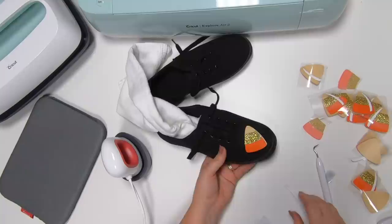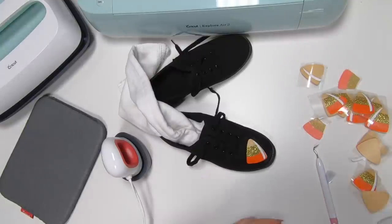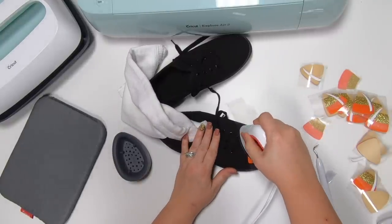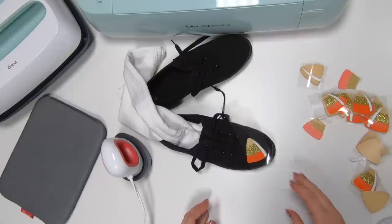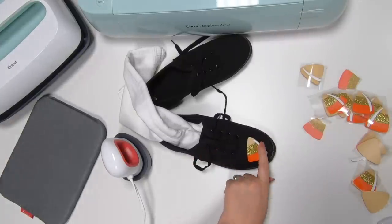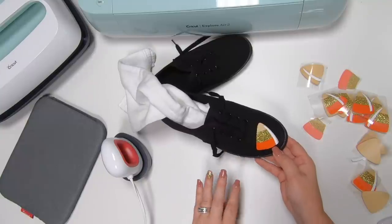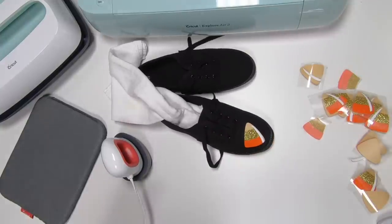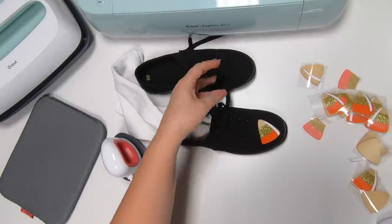Now we're going to get on that last piece of white. Take a bigger piece of the plastic to cover everything up and push down for 25 seconds. Let it cool for just a second and peel it off. Once again — keep in mind you don't ever want to layer on top of glitter or it will just come right off. But if it's something that's not going to last very long, like a Halloween project, then don't worry about it.